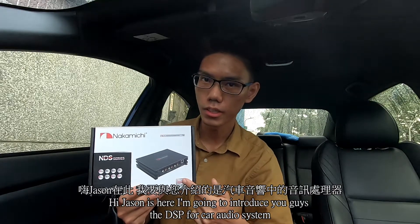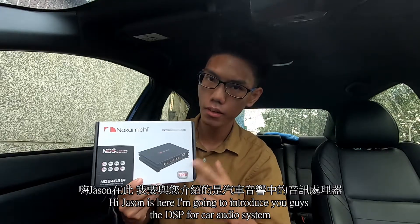Hi, Jason is here. I'm going to introduce you guys to the DSP for car audio system.